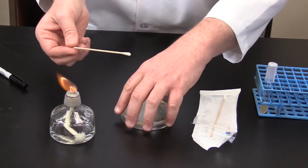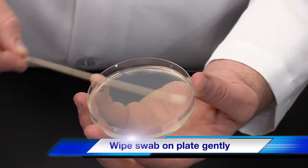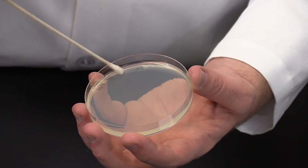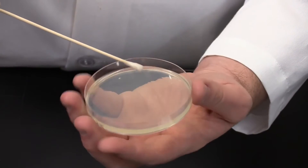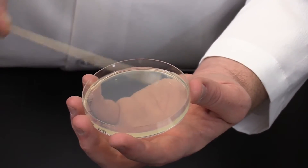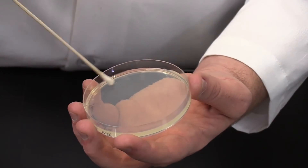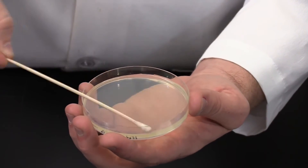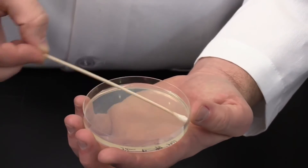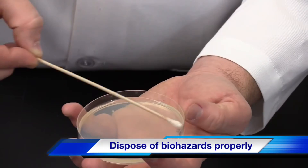Next, pick up the plate and using the swab in a side to side motion, swab the plate gently. The idea is to create a uniform layer of bacteria. To do this, slightly rotate the plate twice. When the entire surface of the plate has been covered, dispose of the swab in the biohazard container.